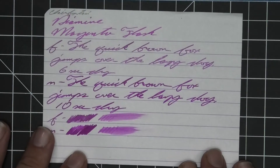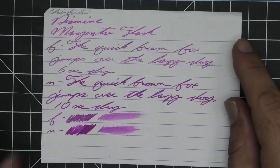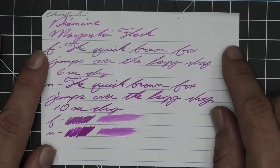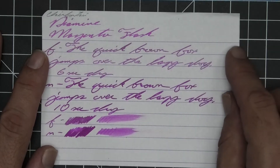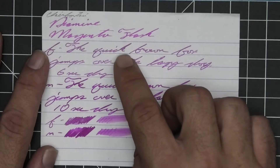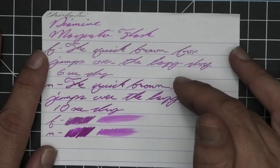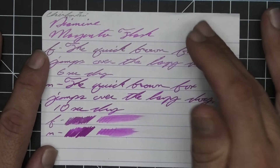No bleeding, no ghosting. I do struggle with always having to move the lighting for the shimmering inks. We get no feather, no spread, no halo, no sheen, no shade. What looks like shading spots is actually where there's more shimmer — you see less of the ink color, so it looks darker, but we're not getting any actual shading in the writing.